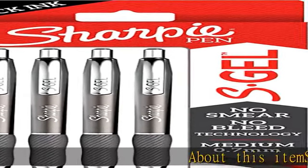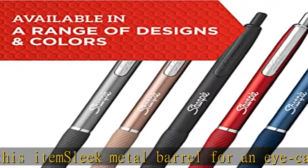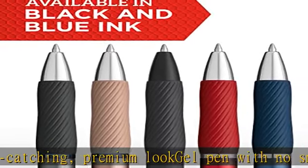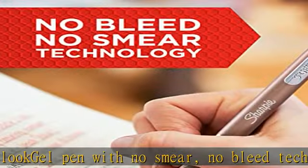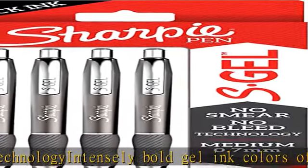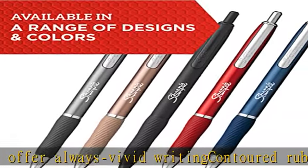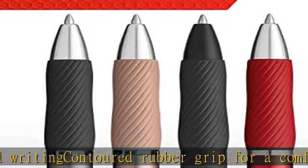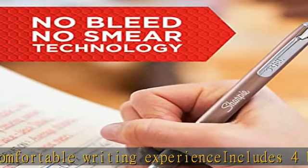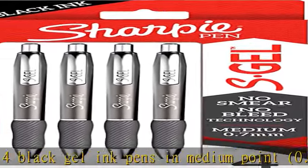About this item: sleek metal barrel for an eye-catching premium look. Gel pen with no smear, no bleed technology. Intensely bold gel ink colors offer always vivid writing. Contoured rubber grip for a comfortable writing experience. Includes four black gel ink pens in medium point 0.7 millimeters, gunmetal barrel. Check the description to get this product today at the best price.